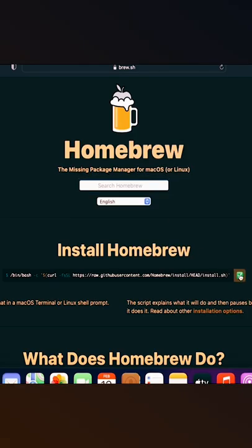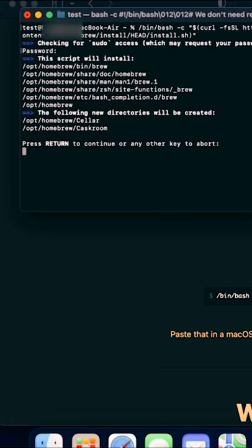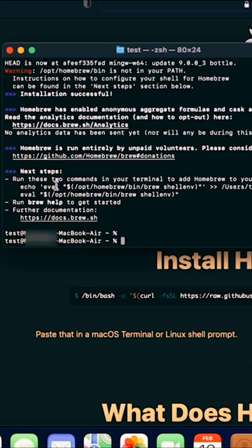Copy the command. Open a terminal and paste the command. Enter the password and wait a moment. Then enter the two commands that will appear in the terminal after you install Homebrew.